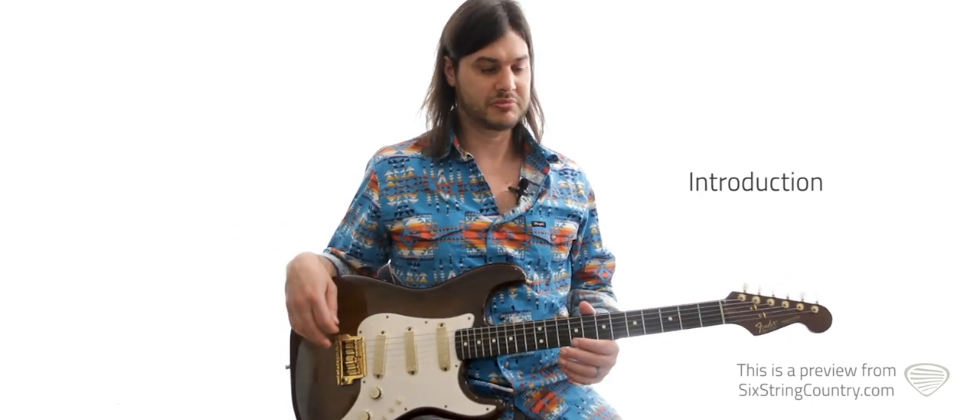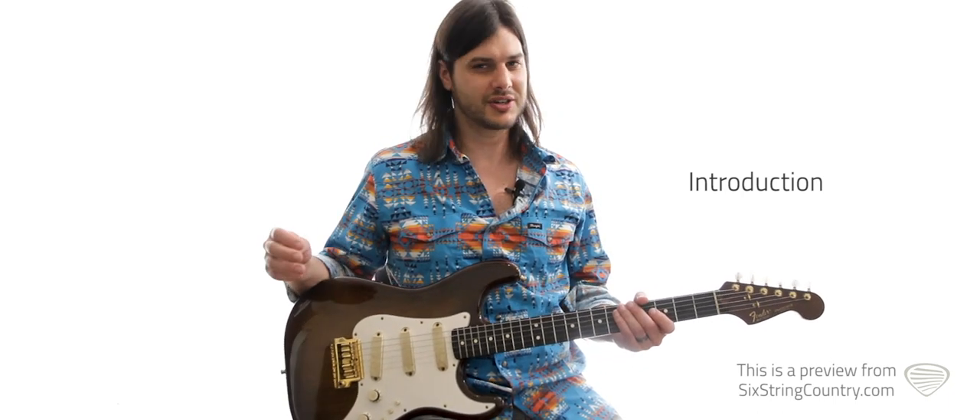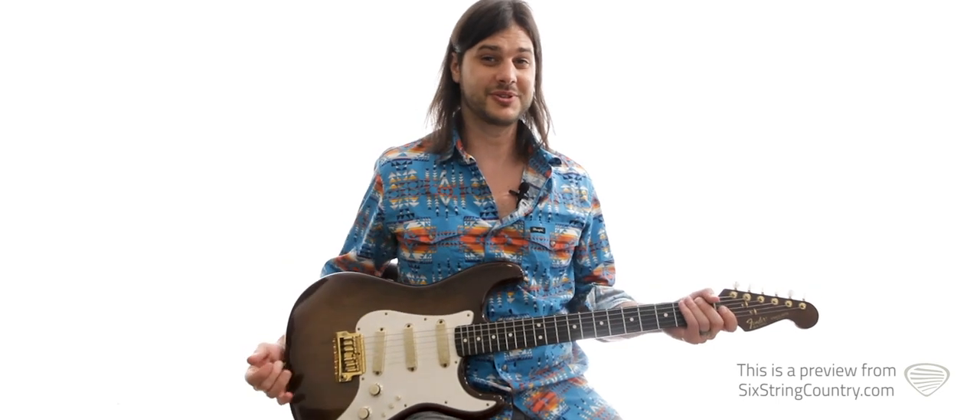And the solos are a lot of fun to play. It's real quick. Again, very Stratty. This is a very Stratty song, so if you like Strats, this is one for you. So let's jump into it.